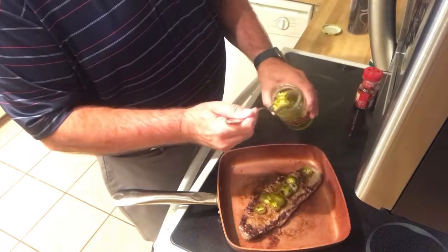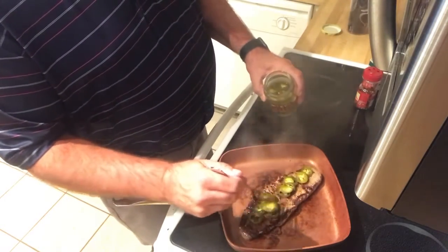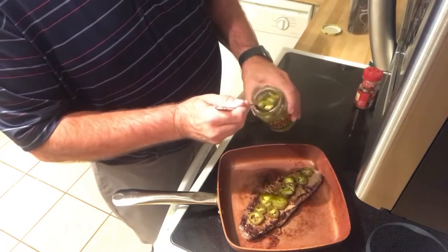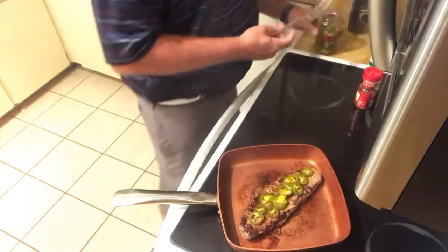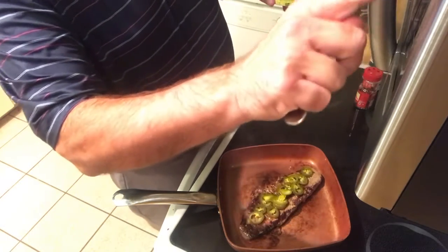Slide some of these jalapeños on here. You know, a lot of times I put lime juice on my palomillas, so it's kind of similar to this. And on top of it there's a little kick to it, but they're not too hot that it's unbearable.